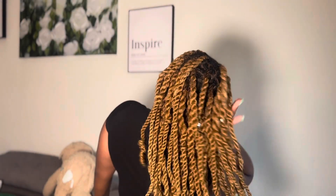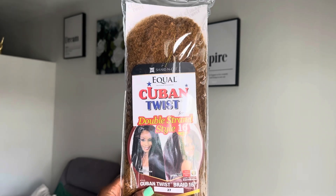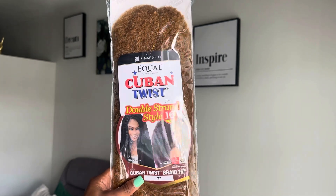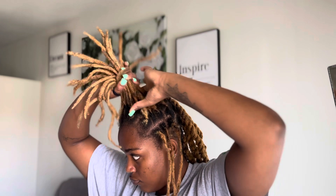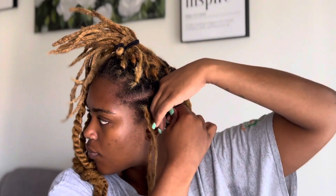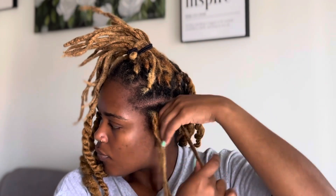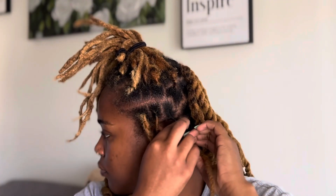Hey, welcome back to another video. If you're new here, my name is Rachelle and everything I'll be using will be listed down in the description below. I am starting on some old retwist — I retwisted about a week ago and I'm just doing a light touch up so that my parts can look as clean as possible.